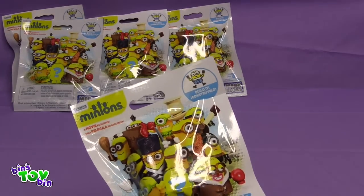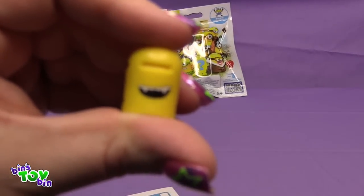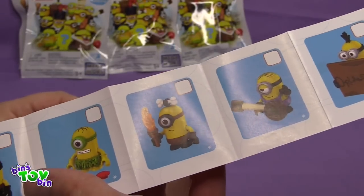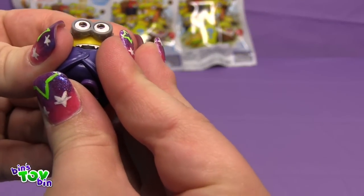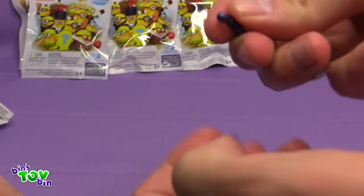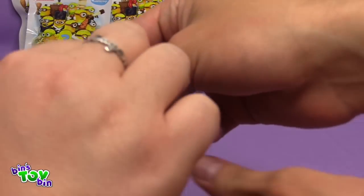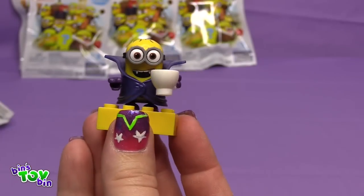Ben goes first and gets a Dracula one — you can tell by the face. It came with a checklist of all the different ones you can collect. The Dracula Minion's arm was stuck in his body. He comes with a little coffee mug to hold in one of his hands. The arms have these weird ball joints and you have to get them in those holes just right, pushing them in at a little bit of an angle. And there is the Dracula Minion.